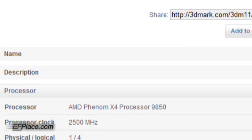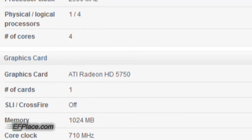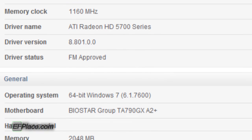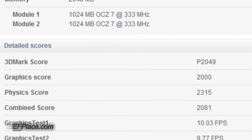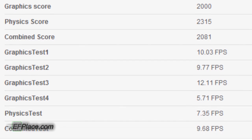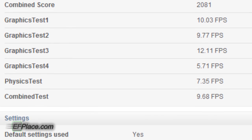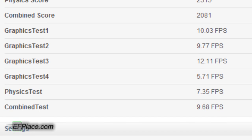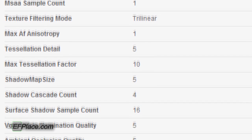Here are the results. Total score was P2049. The system is an AMD Phenom processor — you can look at the exact model on screen. Graphics card: ATI Radeon HD 5750, one card, one gigabyte of RAM, 710 MHz core clock. Motherboard: Biostar A7. The 3DMark score breakdown: graphics score 2000, physics score 2315, combined score 2081. Graphics test 1: 10.03 FPS. Graphics test 2: 9.77 FPS. Graphics test 3: 12.11 FPS. Graphics test 4: 5.71 FPS. Physics test: 7.35 FPS. Combined total: 9.68 FPS.